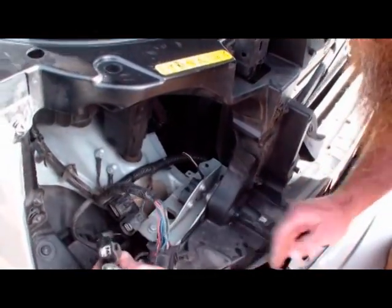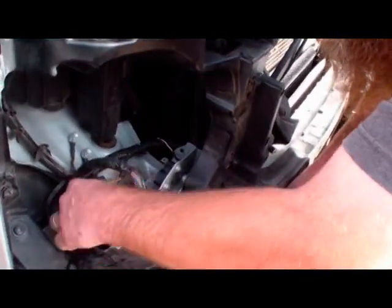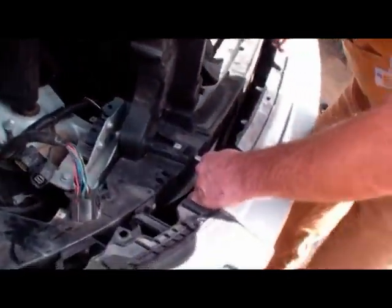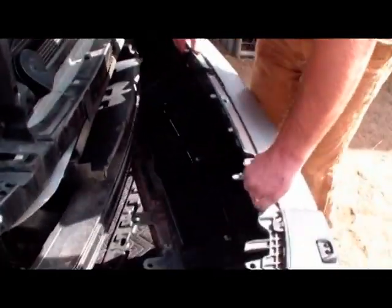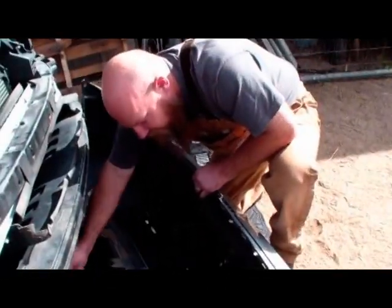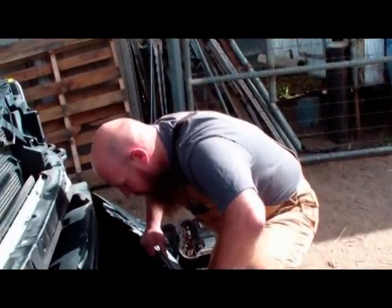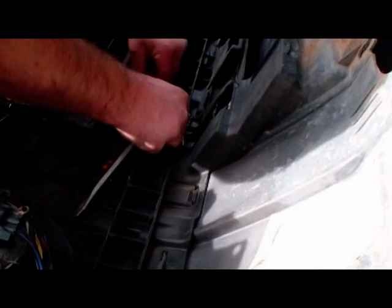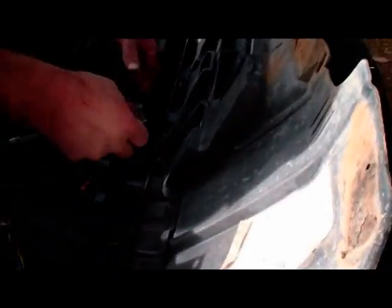There are two plugs on the passenger side behind where the light was. Push the tabs down and wiggle them apart. These are the two plugs for all the wiring that goes through the sensors and the fog lights on the front bumper. Then the front bumper will come loose and come down, and we just need to disconnect the hose for the light washers — they pull right out.